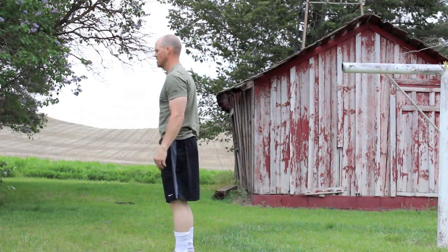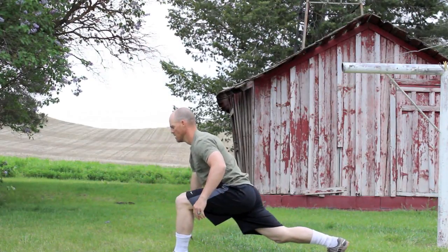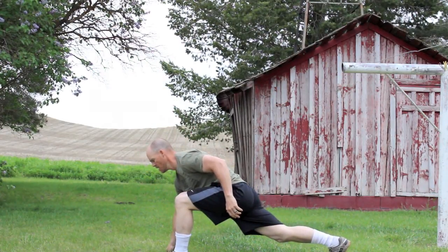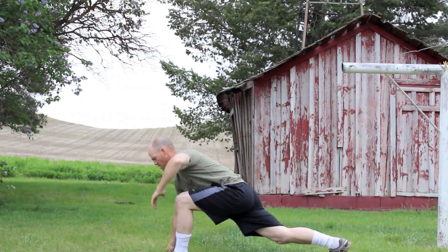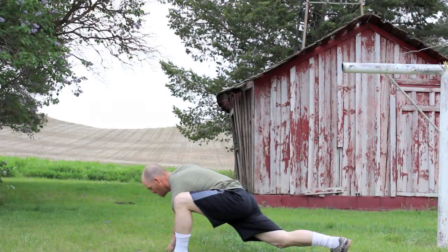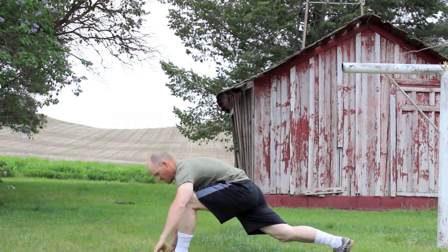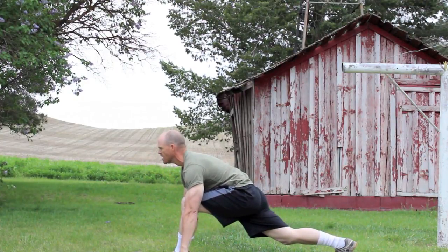The next thing we're going to do is what I call the world's greatest stretch. You're going to do a great lunge and put a hand on the ground, and then go inside your leg, keeping that back leg straight. You should feel this in your back leg hip flexor. Keep that chest tall, head up — you only have to hold it for 3 to 5 seconds.